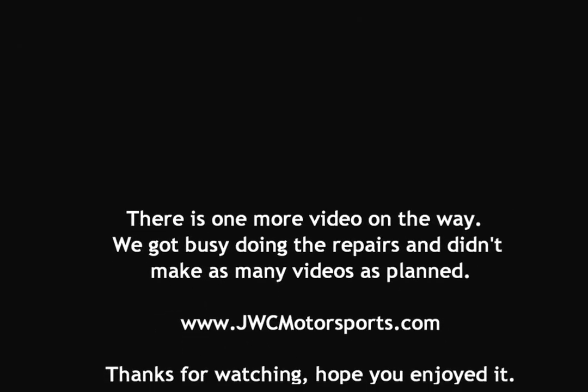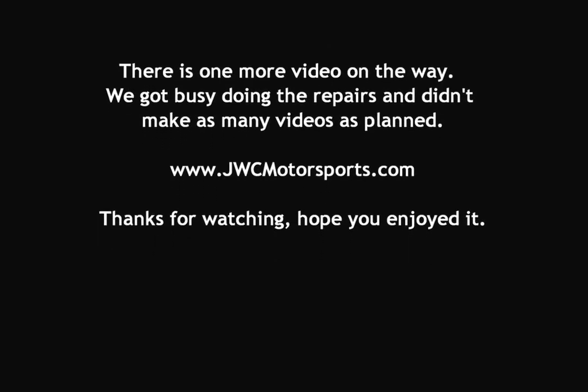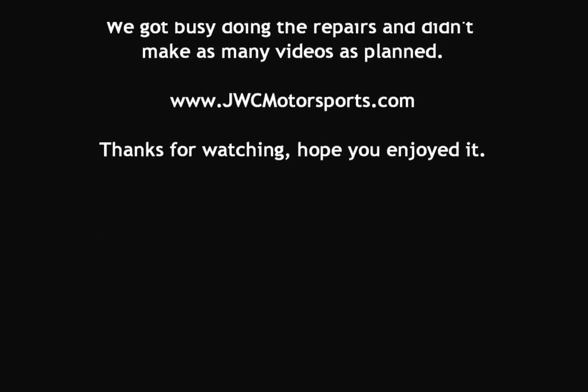I'm excited — I have a knock sensor issue. It's lit!